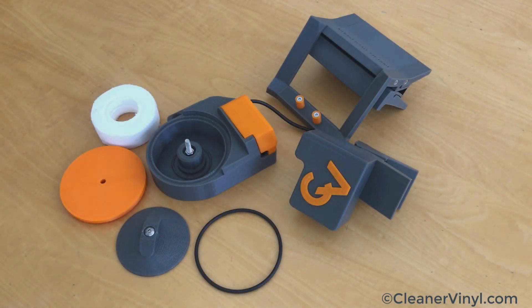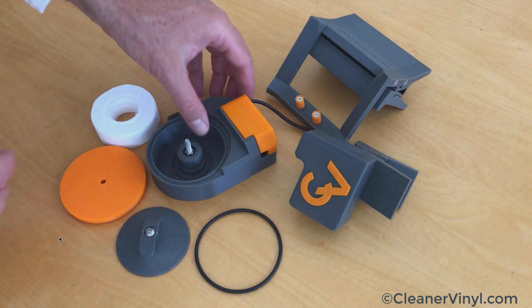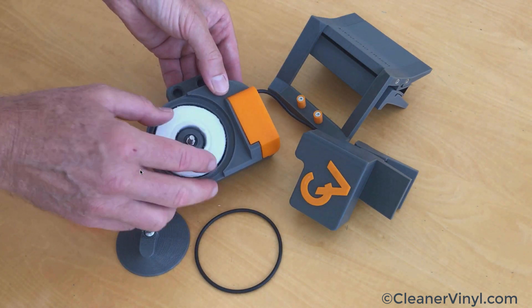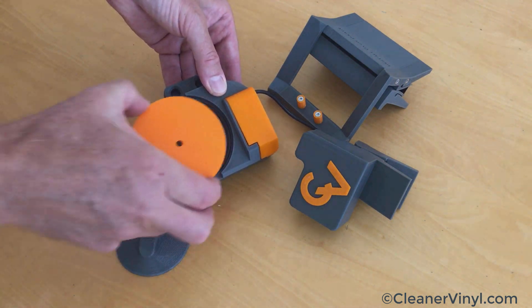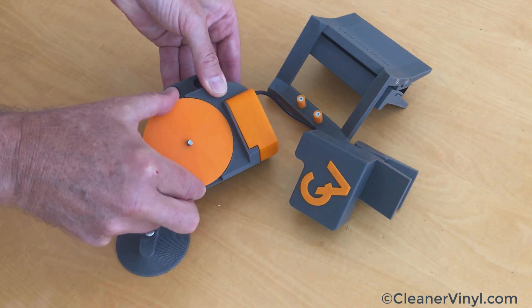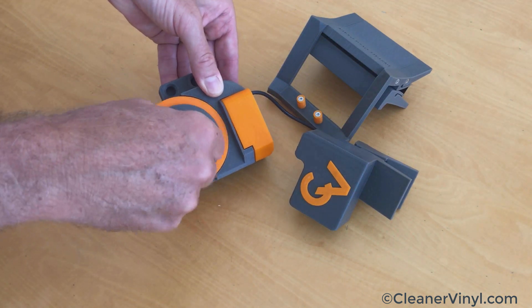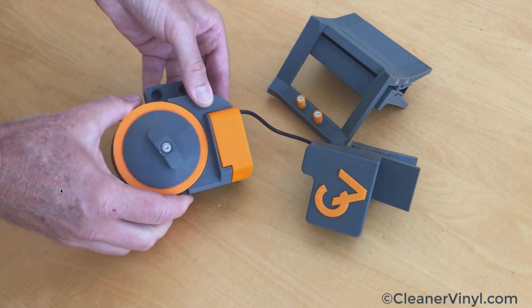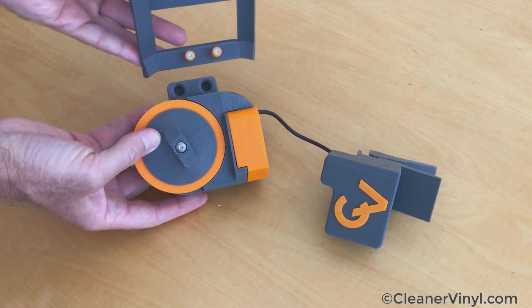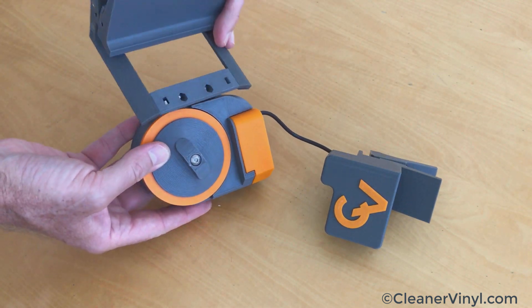Now it's time for the demonstration. The first step is to put the filter in, then put the O-ring into the groove, put the lid on, rotate a little bit to situate the O-ring, and then tie it down with the knob. And this is how it fits on the positioning frame.